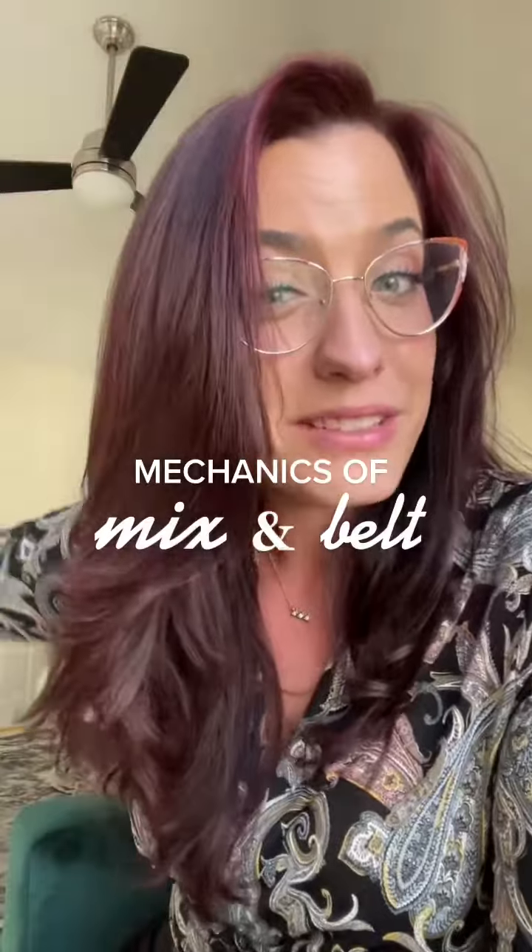And then what's the difference between mixed belt and full belt? I hear you. That is why I have created a Level 2 to our teacher certification program called Mechanics of Mix and Belt. Hi, my name is Maddie Tarbox. I'm an evidence-based voice specialist, and I am here to help demystify how the voice actually works so that you can teach with clarity and confidence.